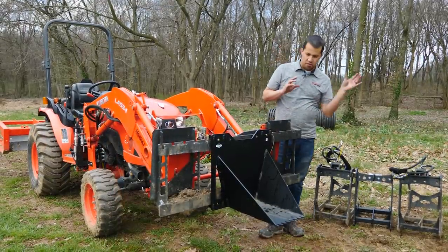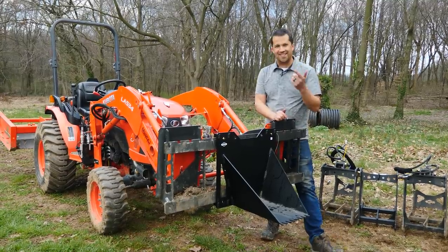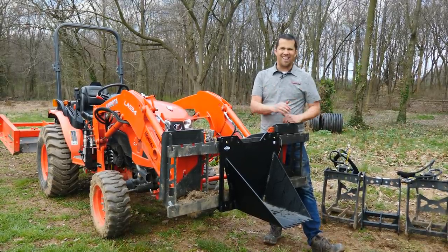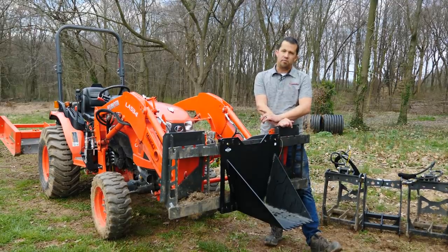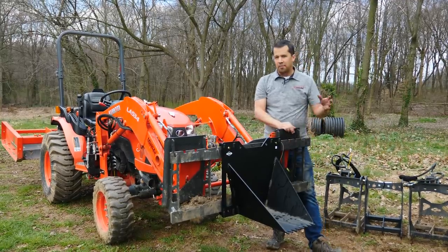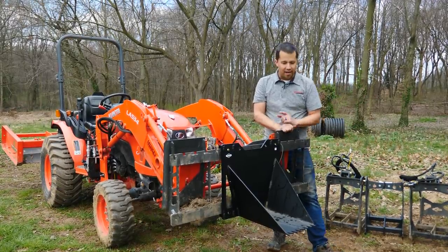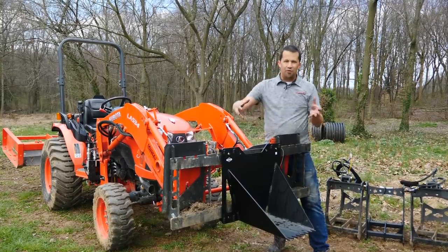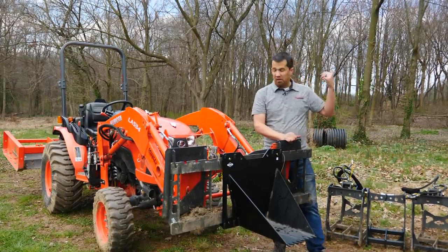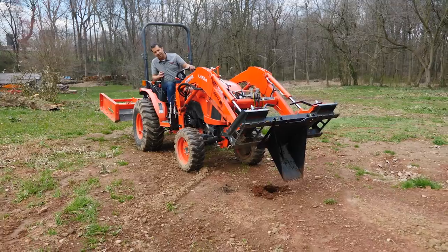Where this gets even more interesting is the other attachments Artillian makes to go onto the fork frame. This right here is a little stump bucket. You'll see these used to wedge or pry stumps or rocks out of the ground. I've also seen people do a little light trenching with it — in the absence of a backhoe, this little narrow bucket can be used to dig out a shallow trench. You're not going to get much more than eight or ten inches, but it's a really inexpensive way to give you another tool on the front of the tractor. What I just did was take literally a minute to remove my grapple modules, drop the stump bucket on the front, and now there's a different chore I can go do.